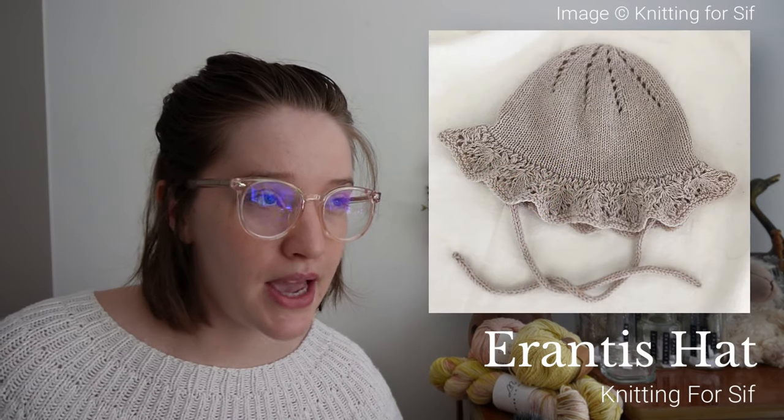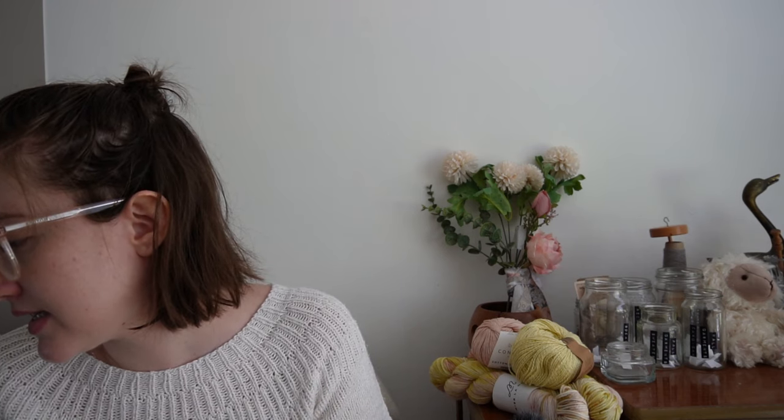Next is the Errantes Hat — a knitted hat by Knitting for Sif. I'm going to use the leftover yarn from the Salic Shorts to make it in the smallest size, so she can start wearing it now. The other hats are still going to be too big for her. We have lovely summers here and I want her to be able to go outside with the family while still protecting her delicate skin — so the Errantes Hat.